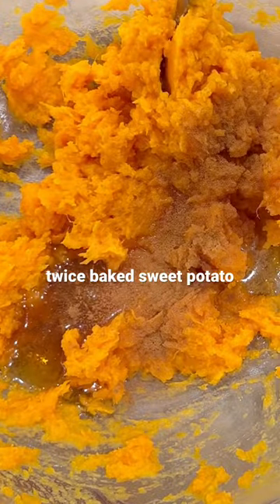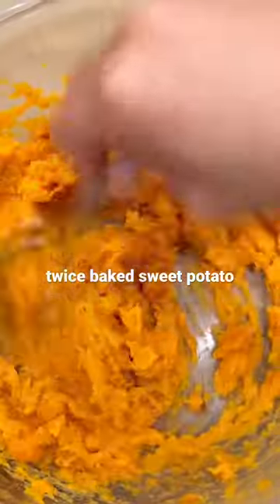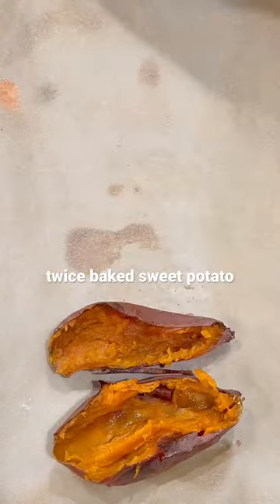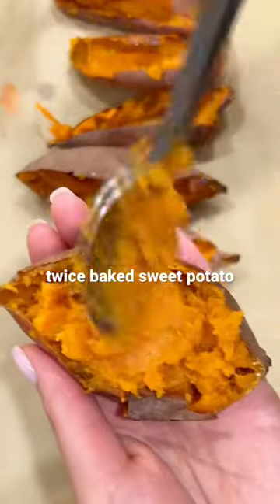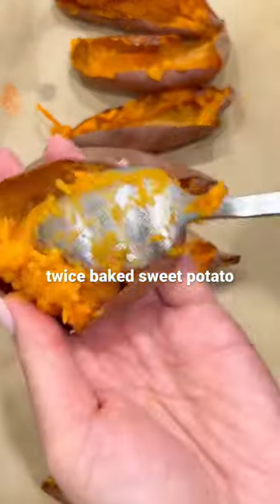Scoop out the flesh, and in a mixing bowl add some maple syrup, butter — vegan butter will work too — cinnamon, and a dash of almond or plant-based milk. Mix it all together and fill up the sweet potato boats, as I like to call them, and bake them again for another 15 minutes until golden brown.